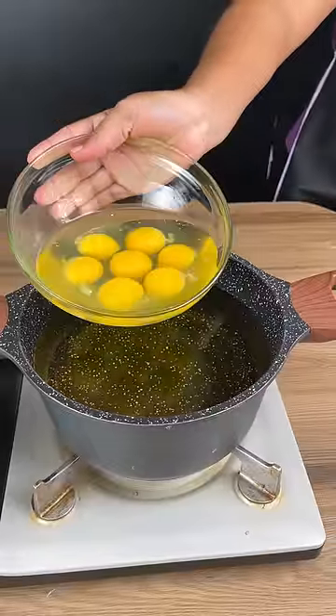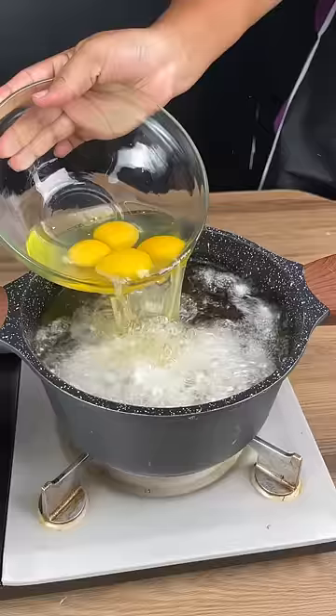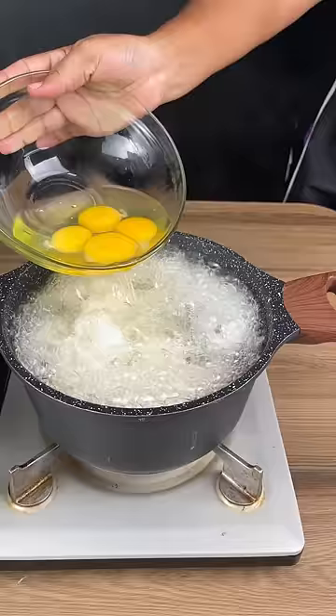For this recipe we're going to start off with seven eggs. I'm going to be adding my eggs to very, very hot oil carefully and slowly just like this. Be careful — the oil is super, super hot.